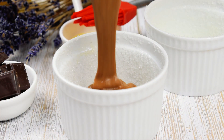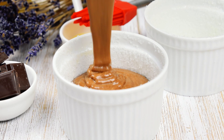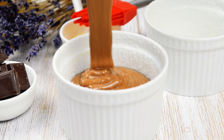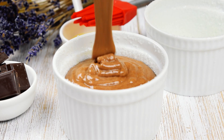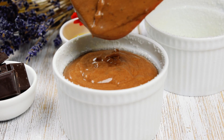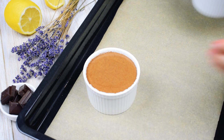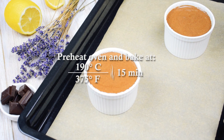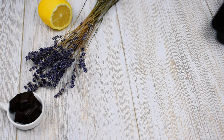Divide the mixture between the two prepared ramekins. Place them on the prepared baking sheet. Bake at 190 degrees Celsius for about 15 minutes.